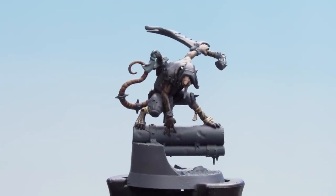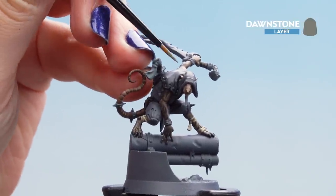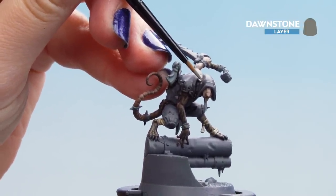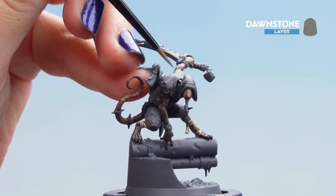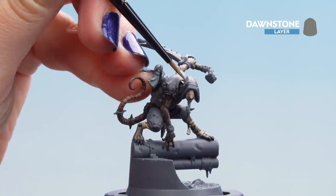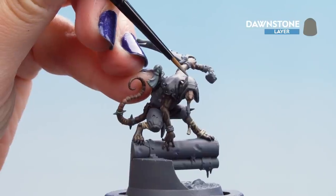With Eschen Grey dry, pick out the top of those highlights with some Dawnstone. Be really careful, pick out just those top areas, and make sure the paint is nice and thin. If you go a little astray or it's too thick, don't worry — you can always apply some more Eschen Grey over the top.